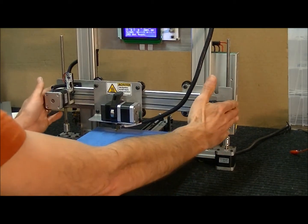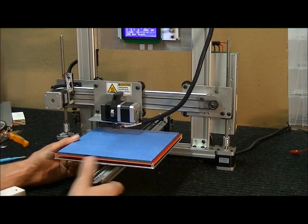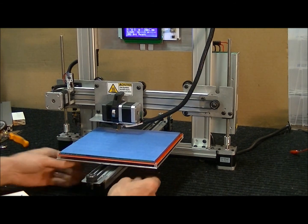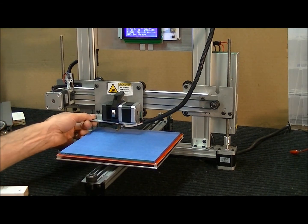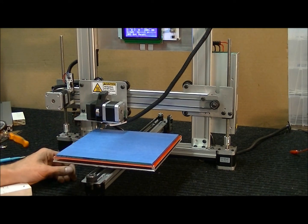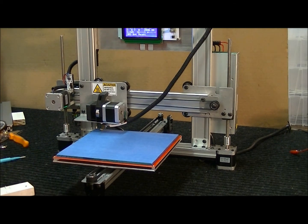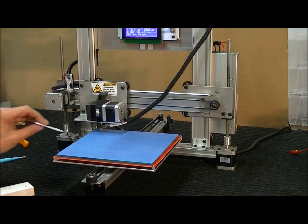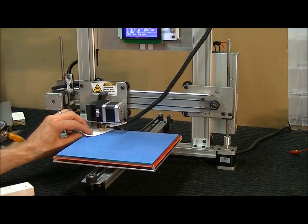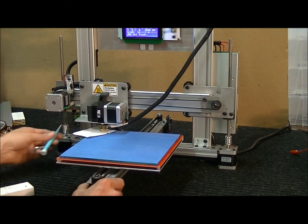Now that the bed is calibrated and there's no flop in it, go to the software. Move the nozzle to the back corner — it starts from there. Hit the Z home button in software. I forgot to put my piece of paper underneath first, so I'll place the paper under the nozzle and hit Z home again. As you can see, that's way too tight.